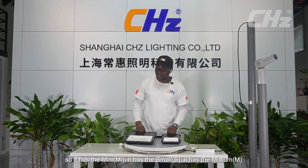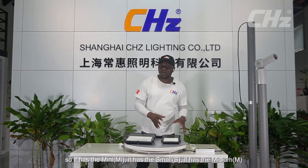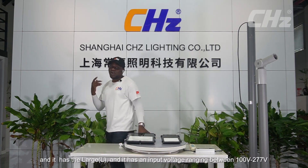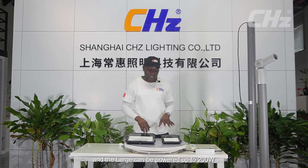This model comes in four different sizes — we have just two on display today. It has the mini, the small, the medium, and the large, with an input voltage ranging between 100 volts and 277 volts. The mini can be powered between 30 and 50 watts, the small between 50 and 100 watts, and the medium between 100 and 150 watts.